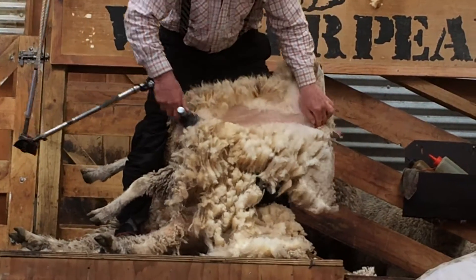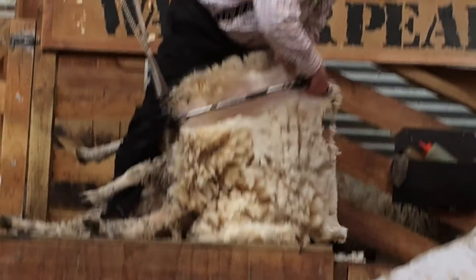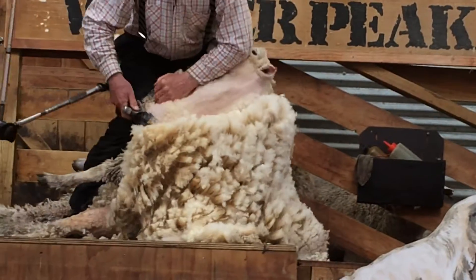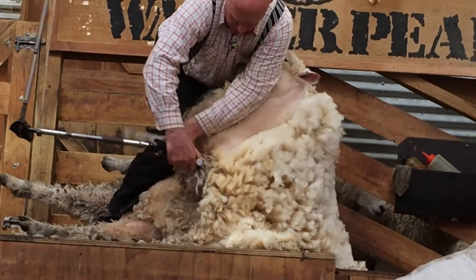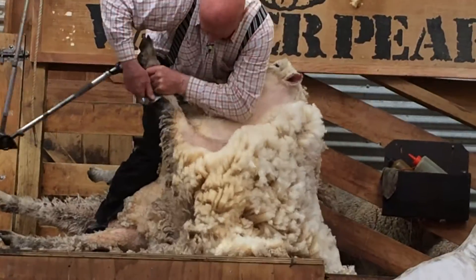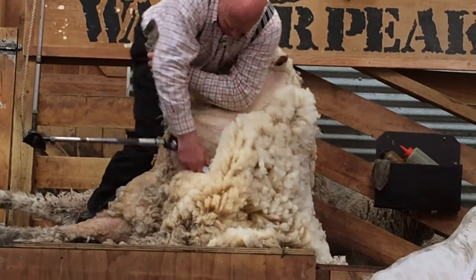Now I want to tidy up around the back of the head here. I want her to go out looking kind of tidy. And I can work on the front leg, but I am still on the same side — at the side of the neck.